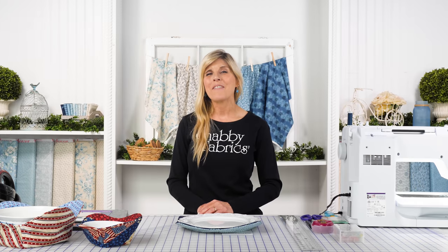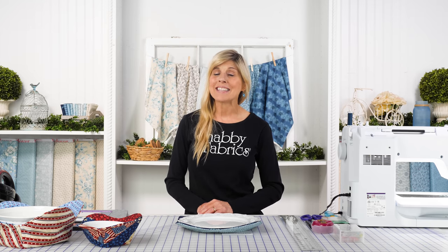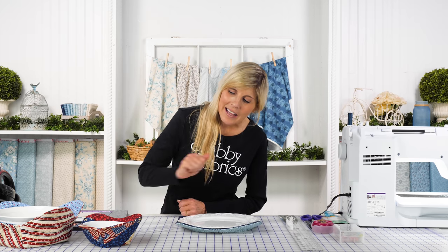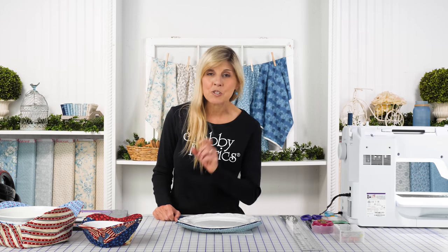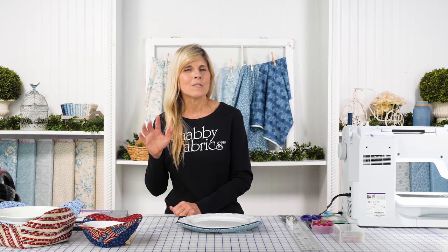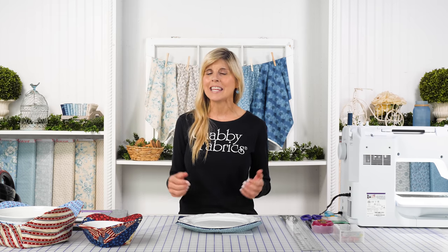Hi, it's Jen from Shabby Fabrics with another fun DIY tutorial. This time it's another cozy project from the Gypsy Quilter. You may have seen the video I filmed on the original bowl cozy, and then along came the large bowl cozy. There's also a casserole kind of hot pad — be sure to check that one out. And now here comes the plate cozy, really to complete the ensemble.